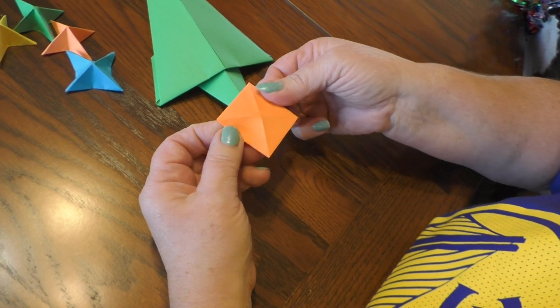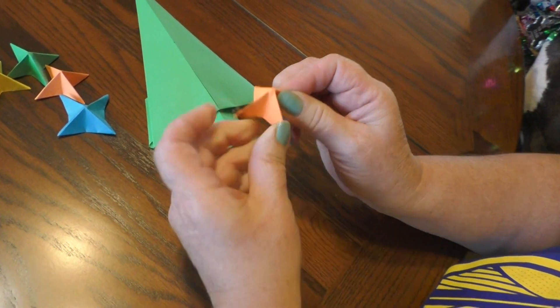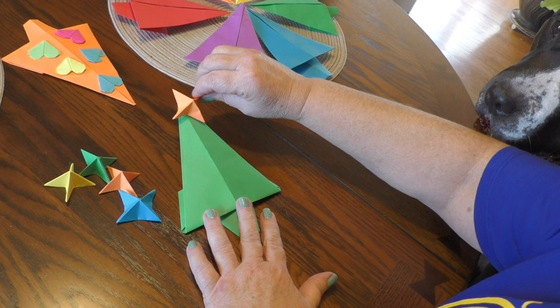You turn it over to the smooth side. Go like this, and there you go — there's your little star. Very simple. And you can just put it right on the top.